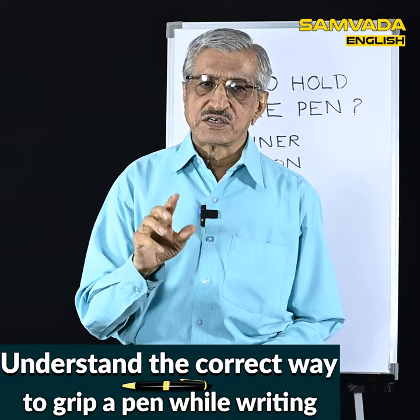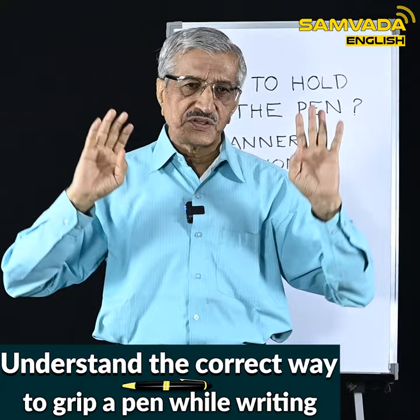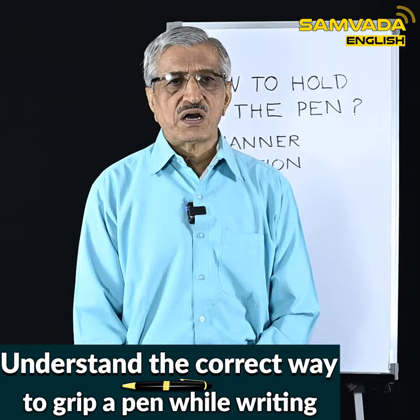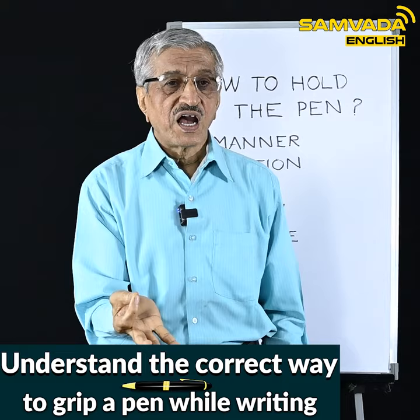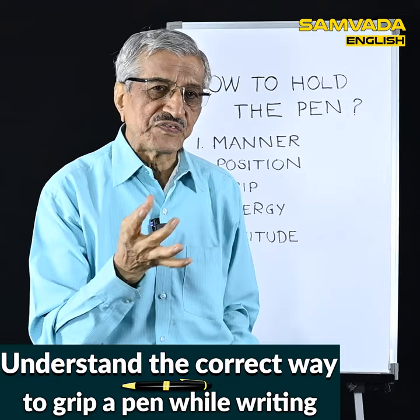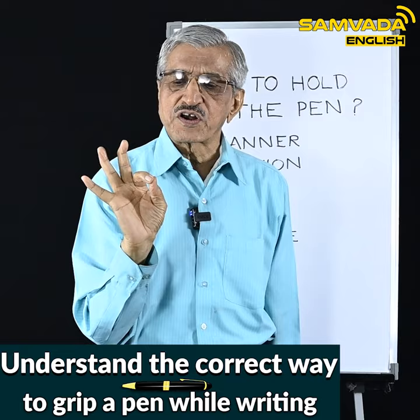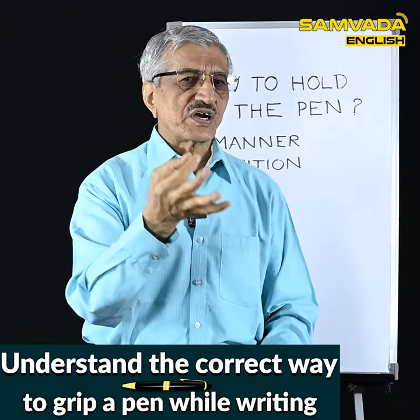There is another advantage of the tripod grip, which I shall explain particularly in the Indian context. Yoga is popularized throughout the world from our country. In yoga there is one aspect called mudra — pressing the forefinger and the thumb together is called chin mudra, or jnana mudra, or dhyana mudra. You can see this mudra when people sit for meditation, and there are many benefits of this mudra.